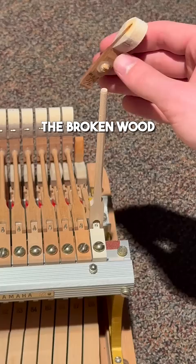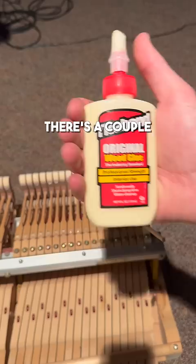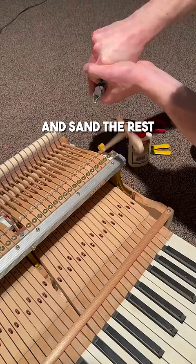We need to get out the broken wood from inside the hammer, so I grab my heat gun, warm up the glue, and pop out the old piece of wood. Then I grab some glue — there are a couple different types you can use for this, but I almost always have wood glue out in the field. From there, I put on the new hammer and clip off the top.